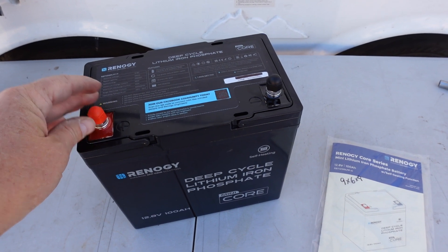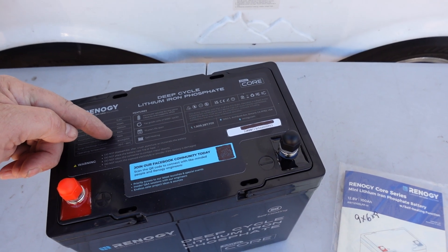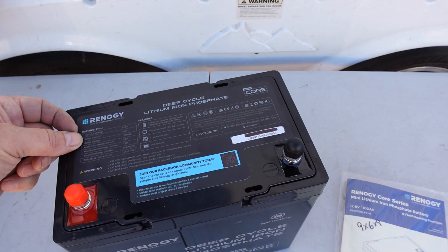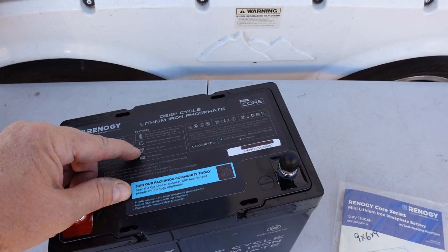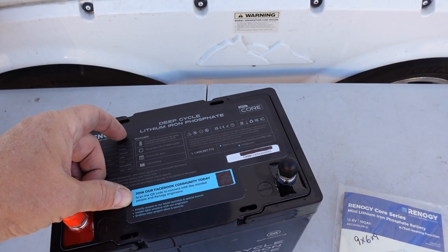I'll also do a max discharge test. It says 100 amps max discharge, and it can surge over that up to 300 amps for 10 seconds. A couple other things: it says 10 year lifespan, top grade cells, and 5000 plus cycles.